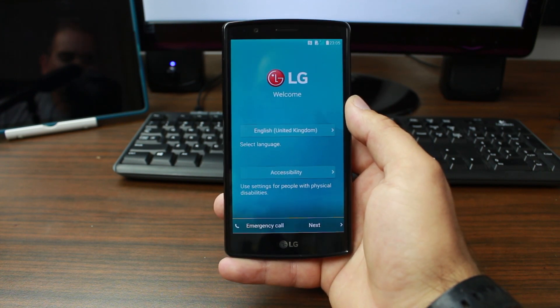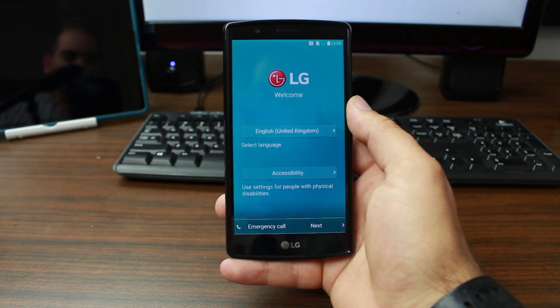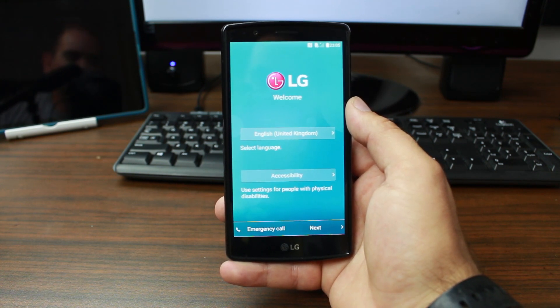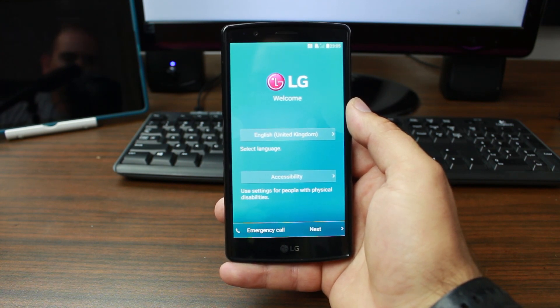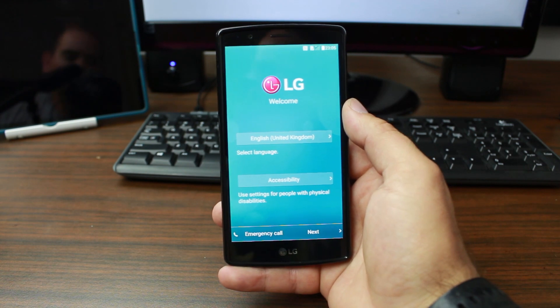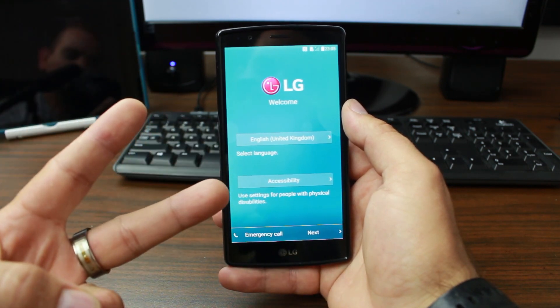We're back to the welcome screen and initial setup for the device — pretty simple and easy. Hope you liked this quick video on factory resetting the LG G4. Stay tuned for more videos on this device. Check me out at rootjunkie.com, check out my YouTube channel, I've got more on the LG G4 — check the whole playlist. Links are in the video description below. Catch you in the next one — Root Junkie out.